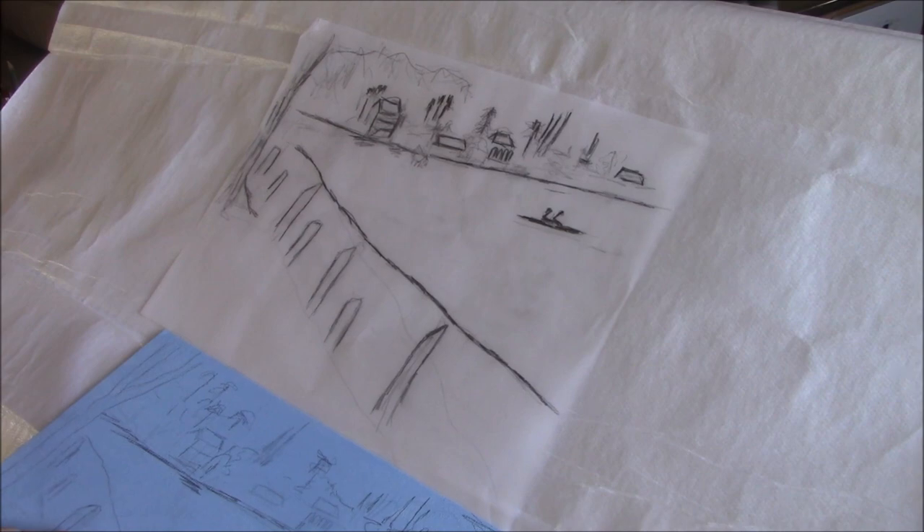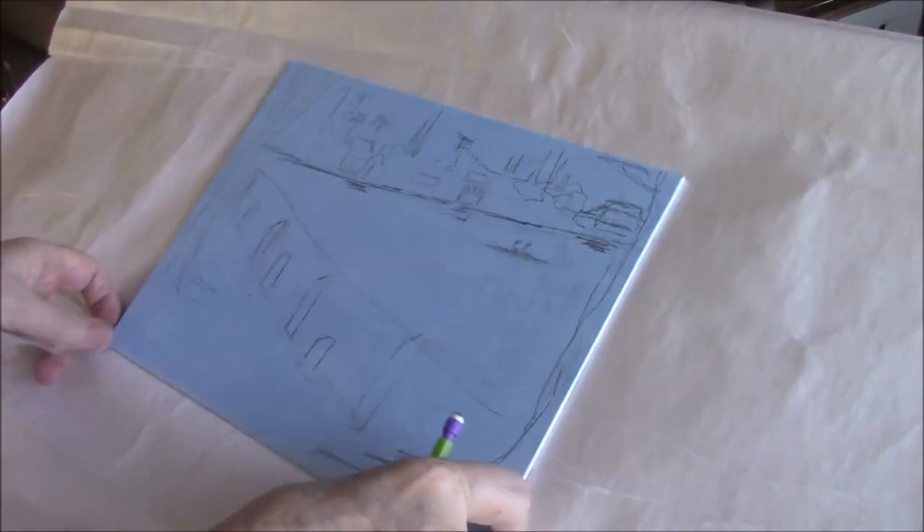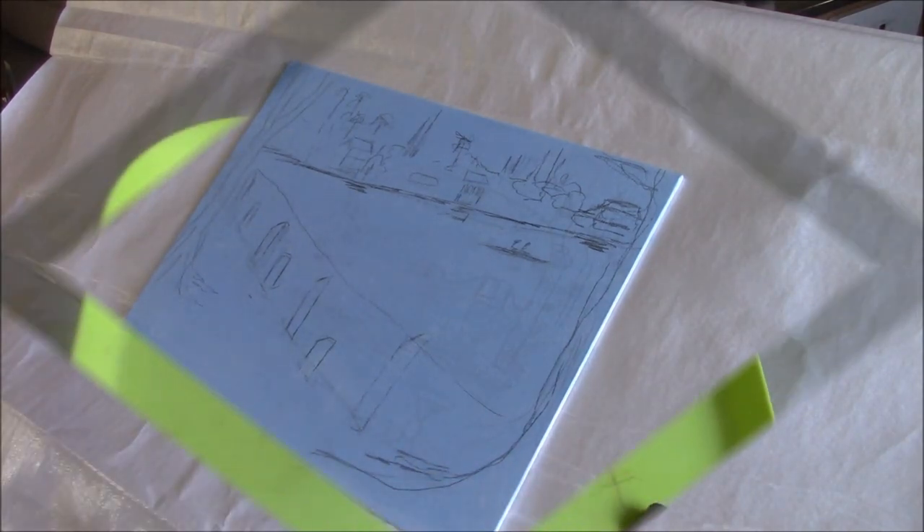The first thing I did was make a sketch on tracing paper, a very rough sketch, and then I transferred it to my 9x12 canvas panel.